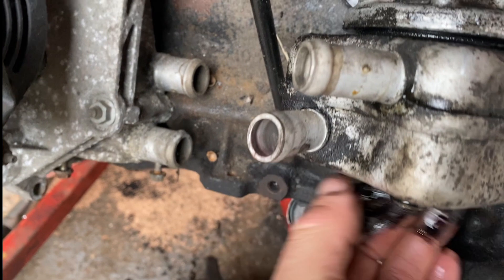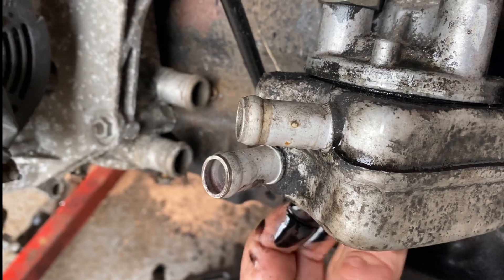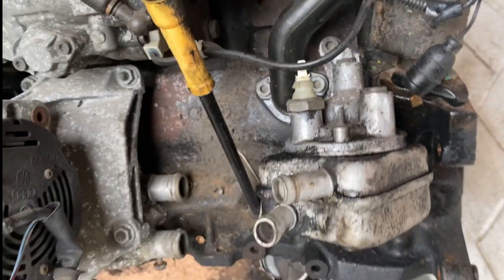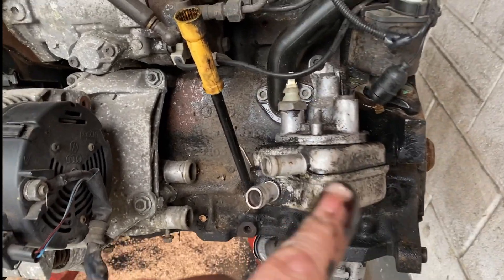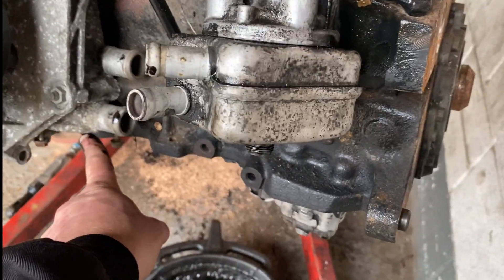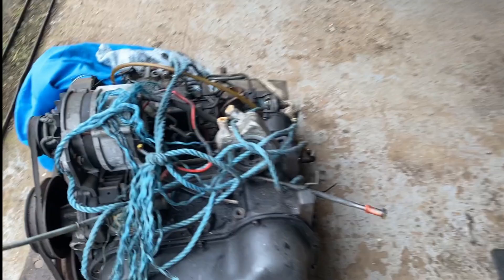I'm going to tighten that back down. That should be spot on, and then we can get our cooler hoses back on. We can use the original hoses. Looking at the water pump, we've got to get a flange for that because it has a clipped flange on the Caddy. But yeah, that looks good - comparing to the old one, that's spot on. Excellent.